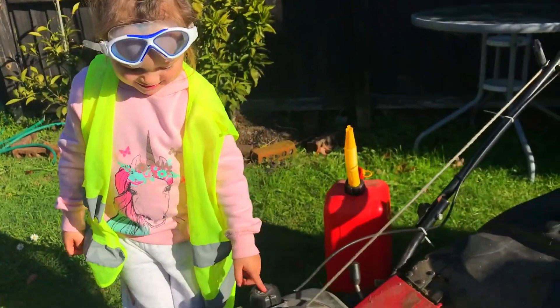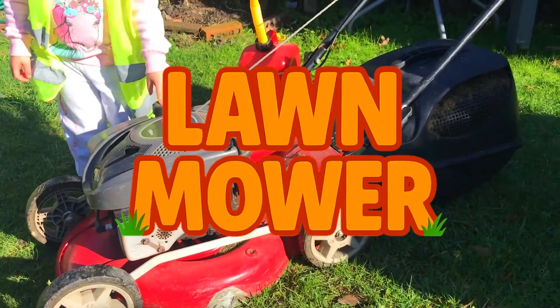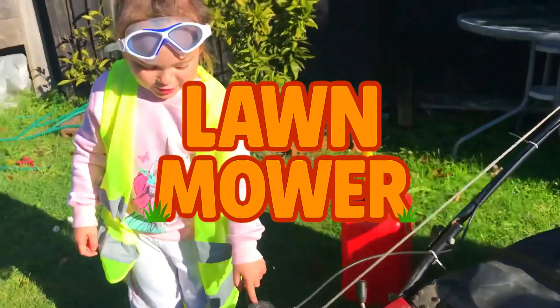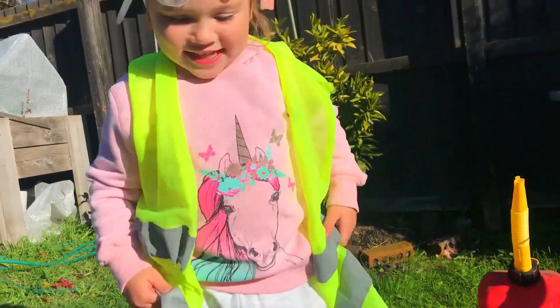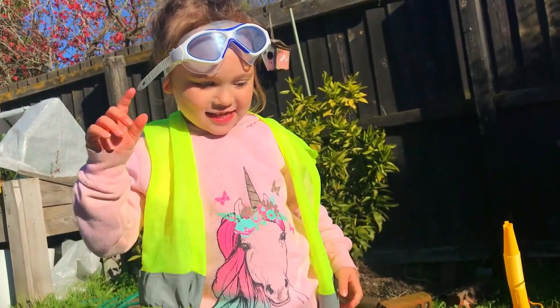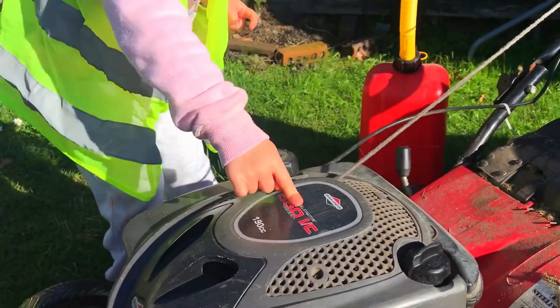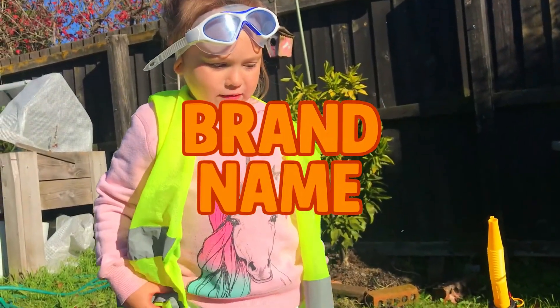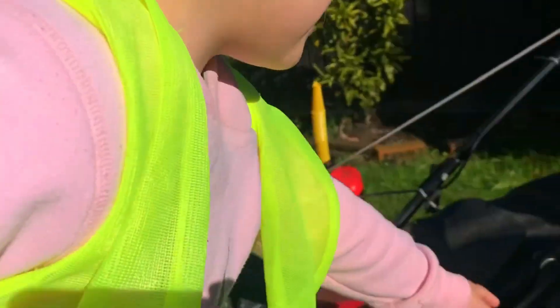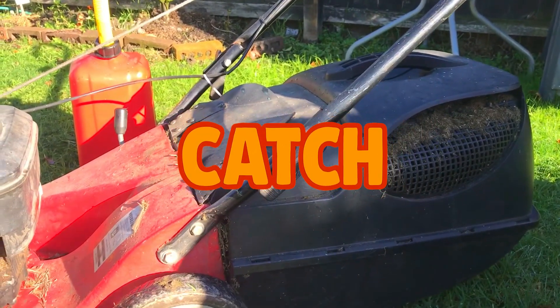Today we're going to be learning all about your favorite thing — the lawnmower petrol. Now, what parts can we name of the lawnmower? Which parts do you know? What part is that? Name that — and what's that there? That's the catch.